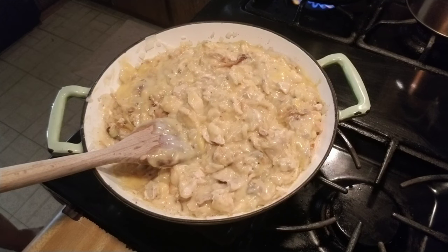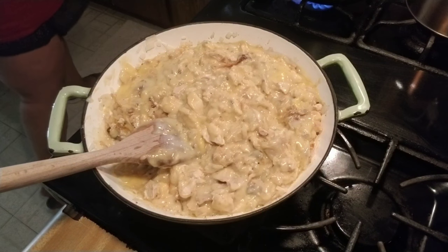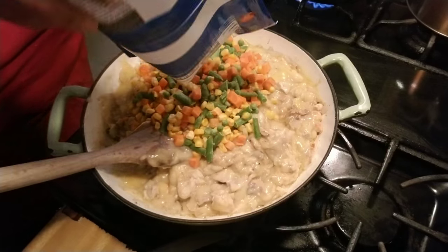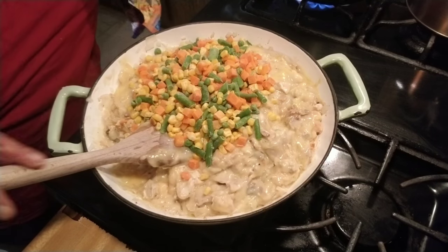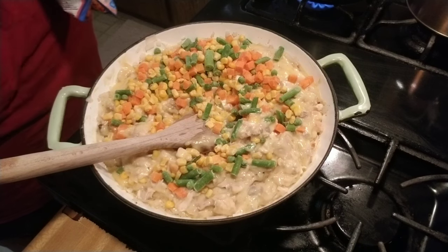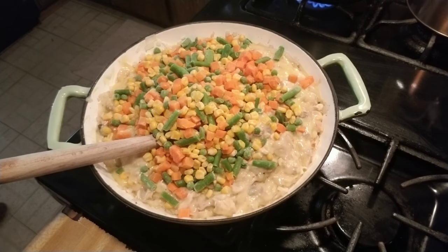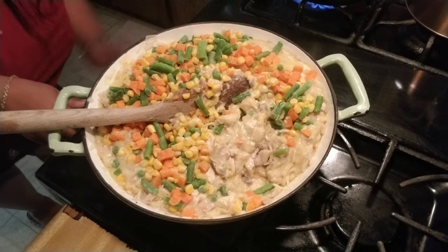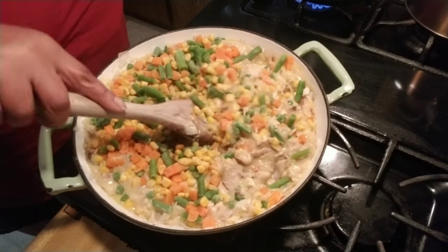Open up the vegetables — you can use one big bag or two small ones. I'm making two pies so I'm using two small bags. Pour that in. It depends on how much vegetables you want. I like vegetables, and I like mine to be hearty, so I'm using two because I want a lot of vegetables and a lot of meat and potatoes. Keep the fire low — I have a gas stove so mine is on low; if you have an electric stove, just make sure it's on low.